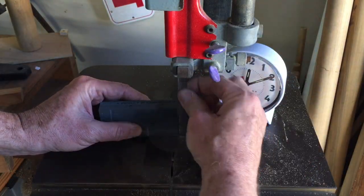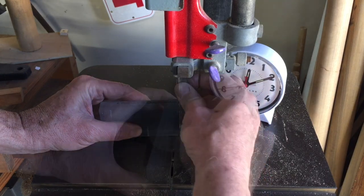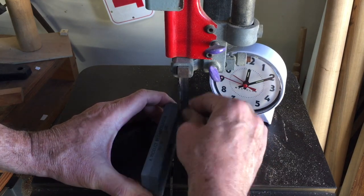I'm not sure if this step is really needed, but I just kind of brushed the blade up against this carborundum stone to deburr it — maybe take off some of the high spots. It only took a minute.